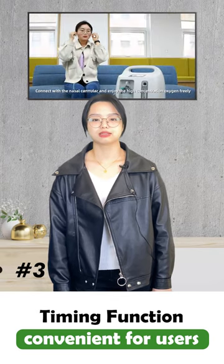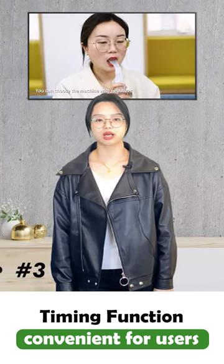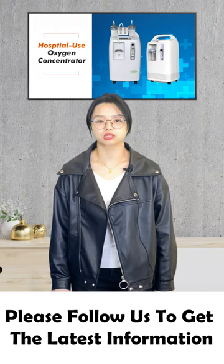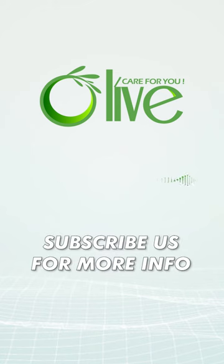Third, there is a timing button on the screen of this machine. This function is very convenient for users who are trying to sleep. If you are interested in the machine, please follow us to get the latest information. Olive — care for you.